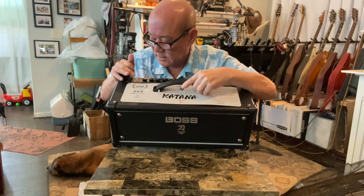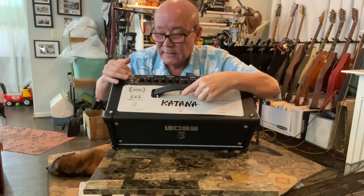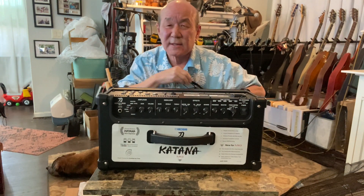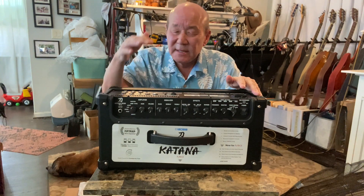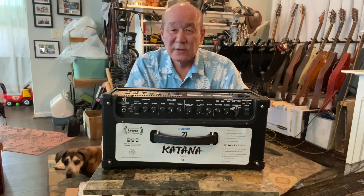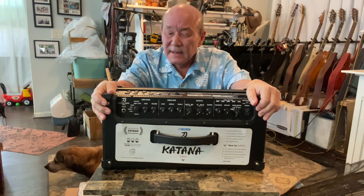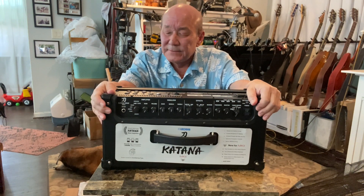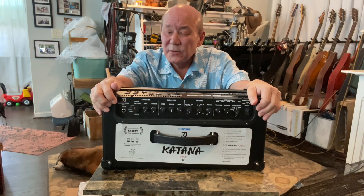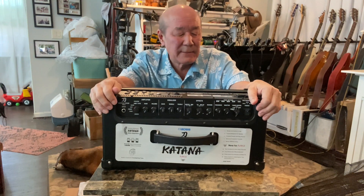The five amp settings are: acoustic, clean, crunch, lead, and brown. Most reviews I've seen just point to the acoustic setting, play a couple chords on clean, then immediately go into heavy metal shredder mode. I'm really going to emphasize the first three. I'm also really interested in plugging in my brand new Fender Acoustasonic Jazzmaster that I just got. It's three weeks into January and I've bought a new guitar and a new amp — that may be a personal record.